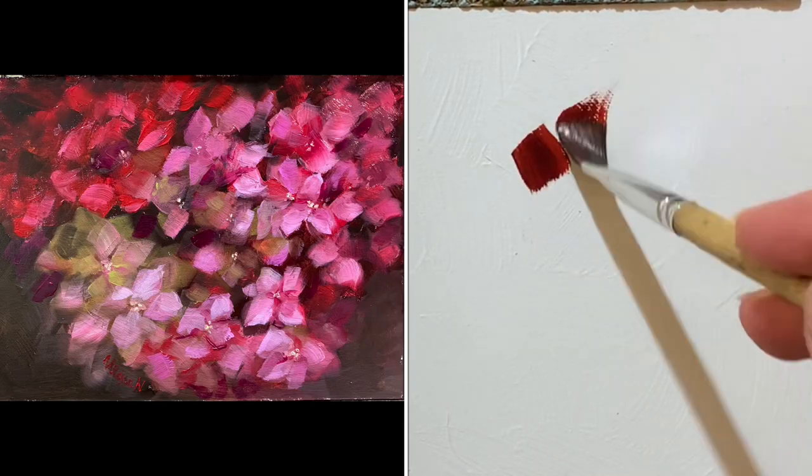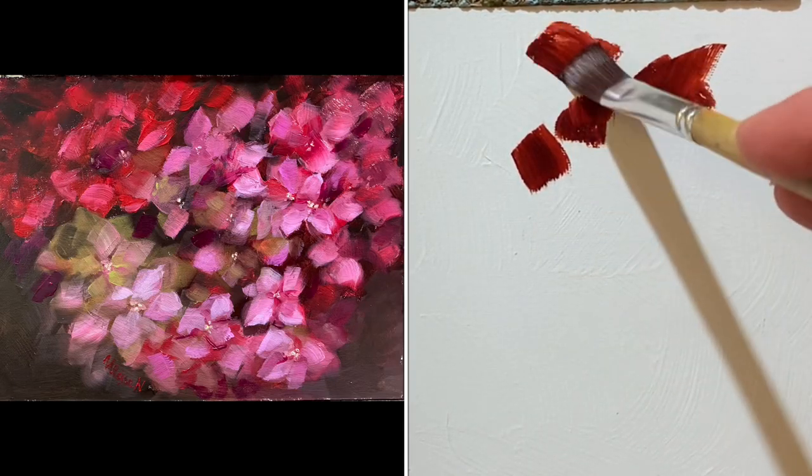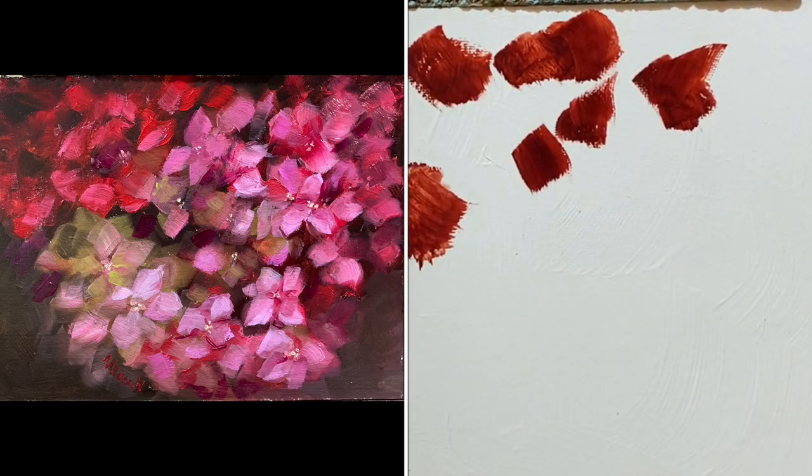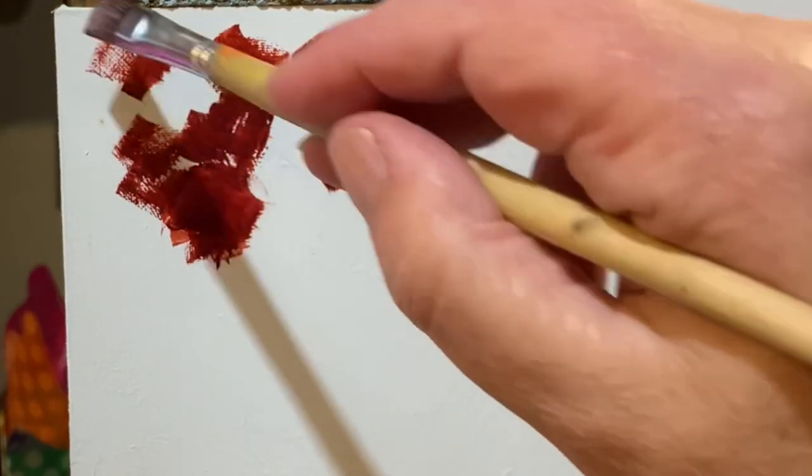Welcome friends. I was asked how to draw a hydrangea and the answer was: don't draw it, just paint it.